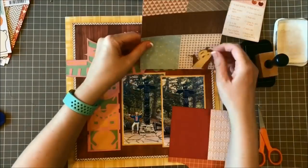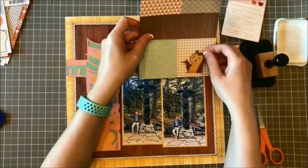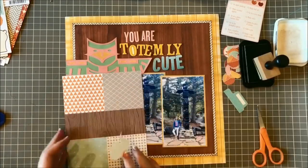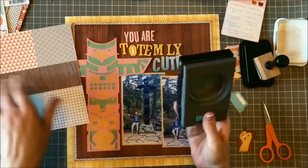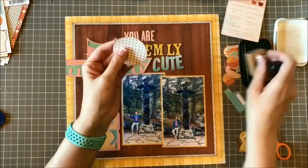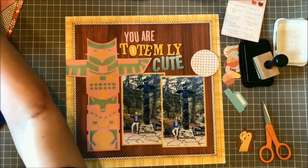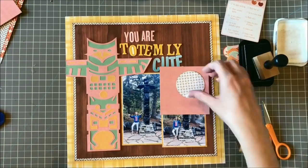I want to punch out a circle to anchor him on, so I'm just holding him up to different pattern papers on these cut-apart sheets. I decide to go with that gray and white circle-y type pattern on the bottom left of that six-by-eight paper. I use a punch to punch out that circle, ink it up just like the bear, and then grab a pink scrap I used on the totem pole to mat and match that circle.